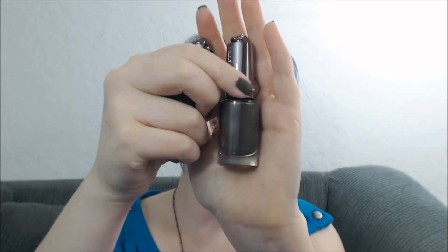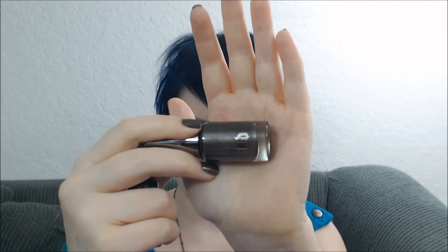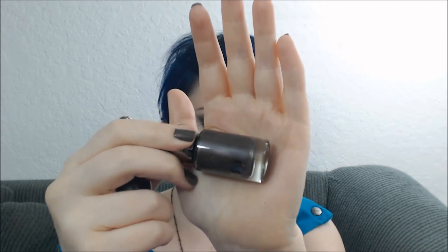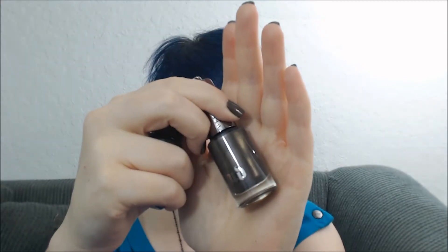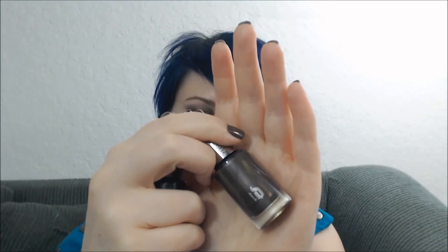Then we have Black Heart, and this is named after a color in the Naked 3 palette. It looks like it's going to be a brown kind of shade in the bottle, kind of eh, but when you put it on, it's actually sort of like a smoky plum with smoky gray tones to it, and then it has like red and gold micro shimmer.